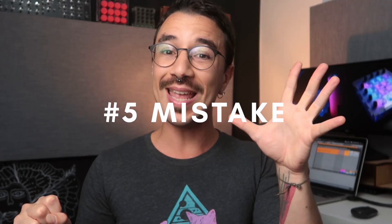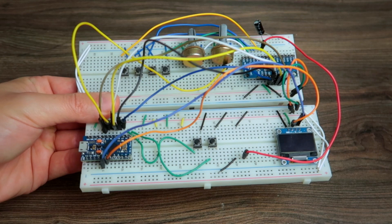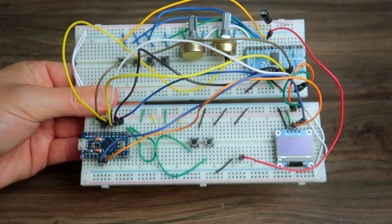The fifth mistake is not planning ahead and not prototyping. Even if your project is small, you should prototype first. What I mean by prototyping is using an Arduino and a breadboard where you can try things out without committing to soldering. This will allow you to know if your code is working and if your circuit is actually wired correctly. You don't want to learn that your circuit is wrong after you've soldered it — you don't want to redo things.